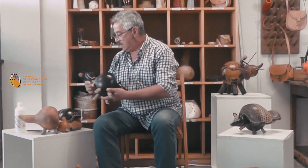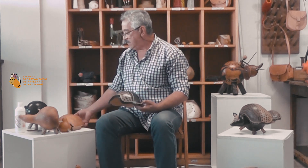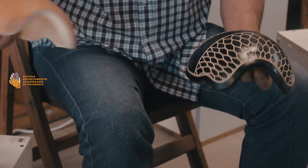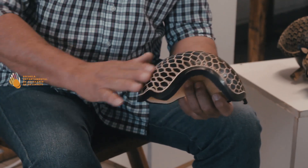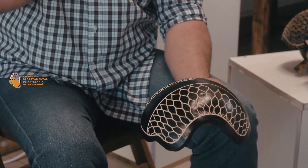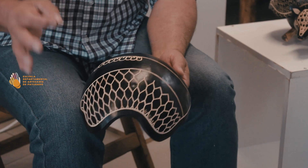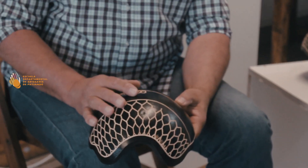Prácticamente ya tengo pintado. Esta cáscara está natural y esta ya está pintada, o sea, ya empecé el proceso del burilado. El burilado lo voy a hacer en dos tipos: línea recta y línea curva. ¿Se acuerdan que les decía empezar con línea recta? Después que empezamos la línea recta, pasamos a las líneas curvas. Voy a trabajar con la media caña.